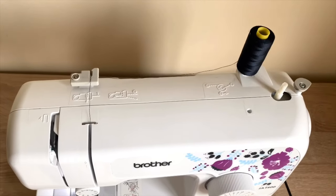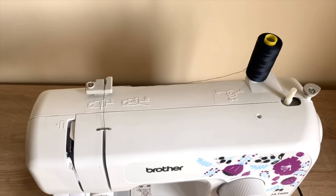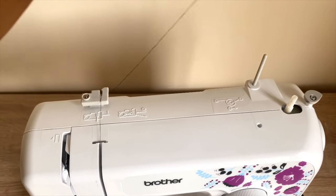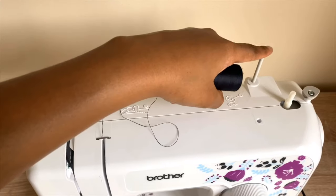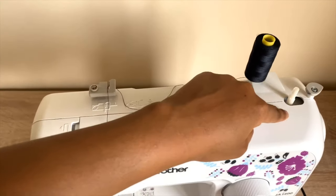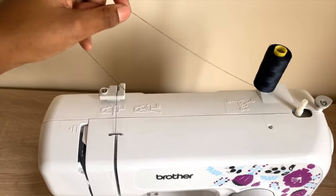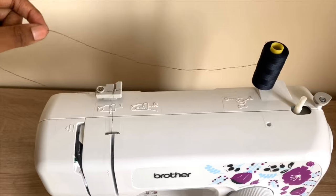We've come to the last part of the video — threading the sewing machine. Remember that when you put your thread on the spool pin, the pin must be fully up. The bobbin pin should be to the left side. Take your thread and pull it.